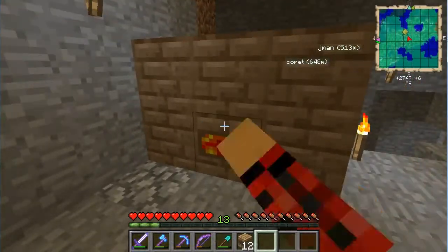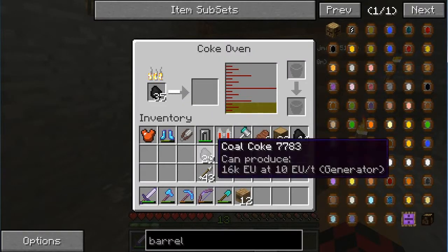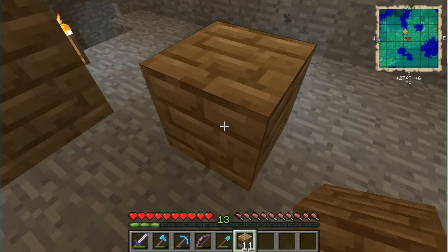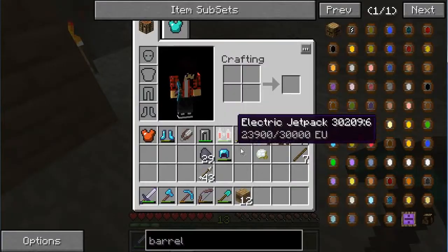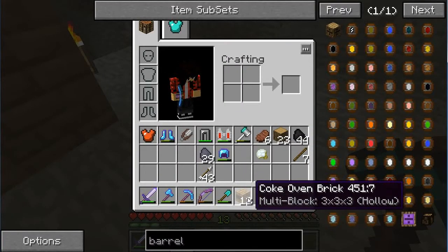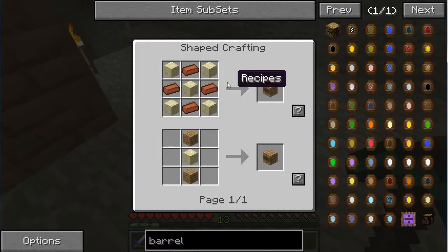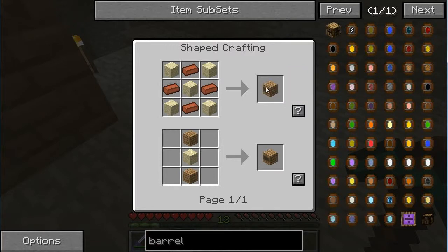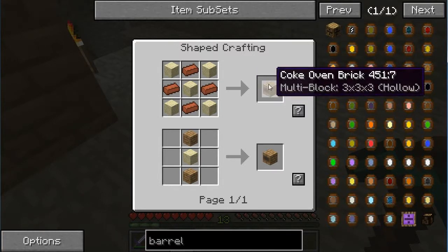Over here is where I've been working, making this - the coke oven! Let's talk about it. I'll press R to bring up the recipe. You get a ton of sand and a ton of clay, turn the clay into bricks, and make this pattern to craft one coke oven brick. Underneath it says 'multi-block three by three by three' - that means it's a structure, not just something you place down.